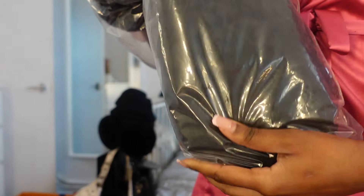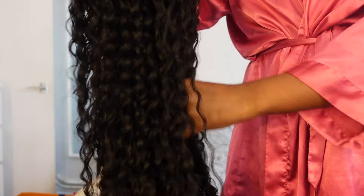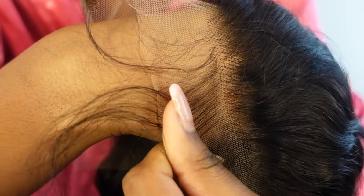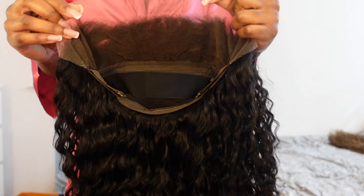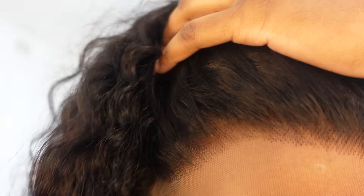First impressions of this hair — oh my god, this is thick. I've never had a 250 density wig, especially with curly hair, because curly hair naturally expands when it's dry, so I was kind of worried about how full it was. This is what the lace looks like on my head so you can see the hairline. At the packaging stage I was slightly worried because the hairline looked a bit dense.